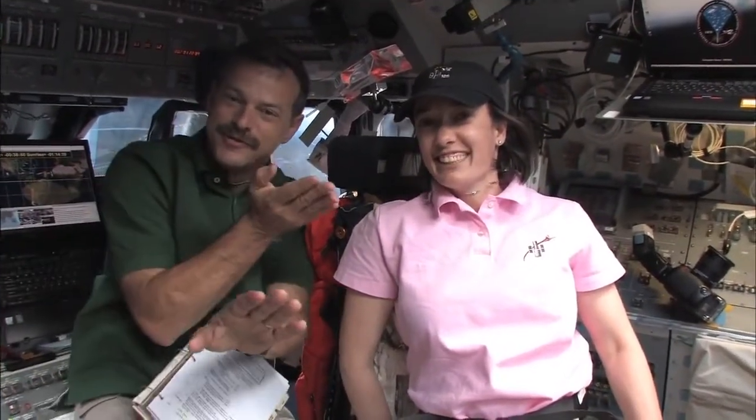Megan McArthur worked the arm and grappled the telescope. Scott Altman, our commander, flew the Space Shuttle in formation with the telescope at 17,500 miles an hour - very fast, unbelievable. So Megan, how do you feel? I feel good - it was very smooth, very straightforward. The RCS really nulled out all the rates, it was rock solid. It was like grabbing something that wasn't moving. Glad to have that behind us so the EVA guys can get to work.